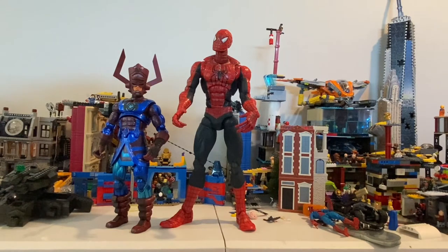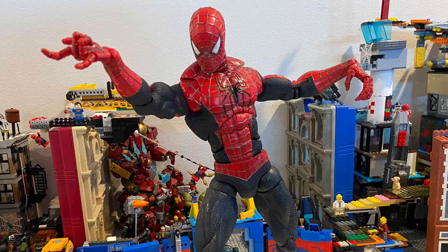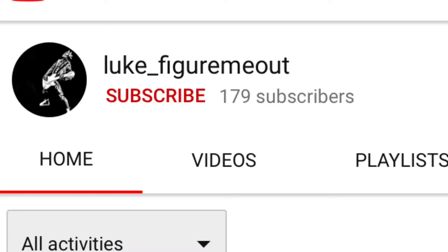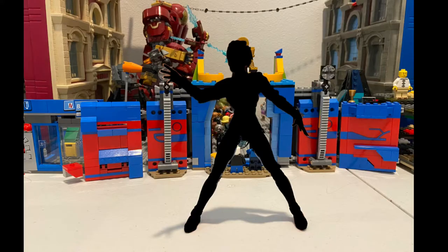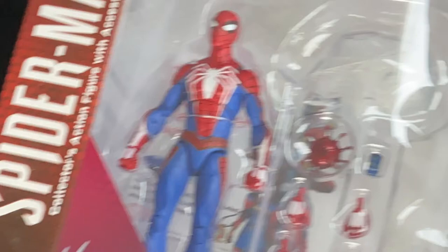I'm going to be doing a repaint at some point, once I get all the stuff I need. But that's all I got for this video. Shoutout goes to Luke Figure Me Out — he's the one who guessed the figure for this review: the 18-inch Spider-Man Tobey Maguire figure with 67 points of articulation. Good job! Make sure you check out his Instagram and YouTube — he does a bunch of reviews on figures like I do. Also thank you to Clockworks and MCU Collector for reaching out to others to do this fun little guessing thing I do before I review figures. There will be more figures to guess in a few days.